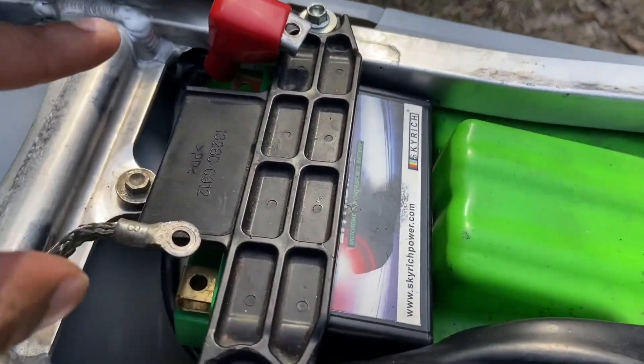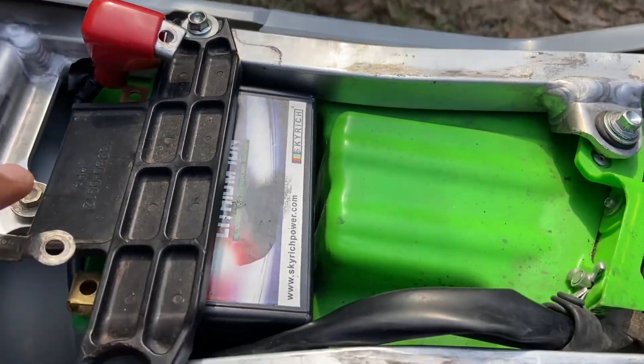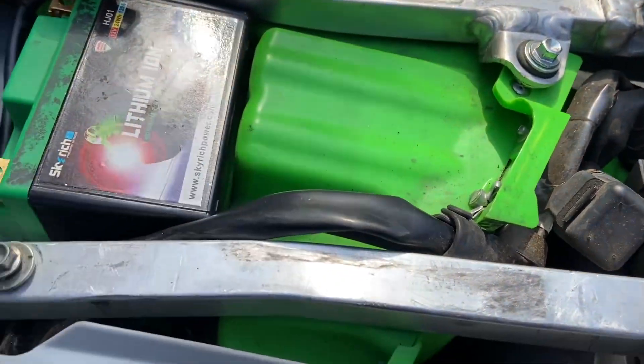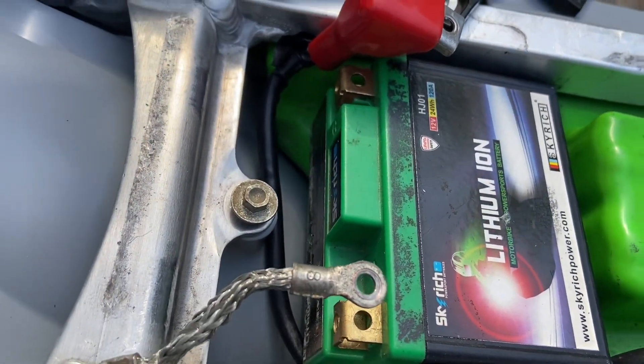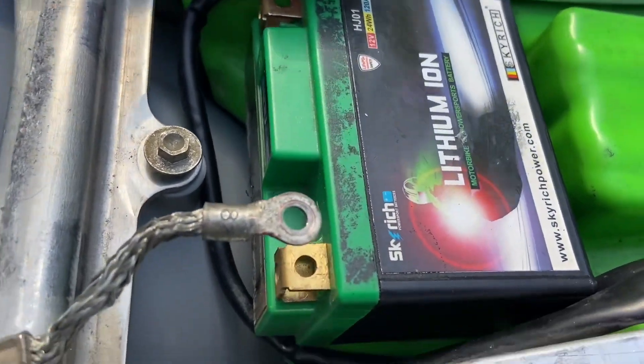What you gonna do is I already took everything off the compartment. So what you gonna do is you gonna move this one out of your way — move that, like that. You got your compartment right there, you got your battery right there. I'm gonna take that battery out.